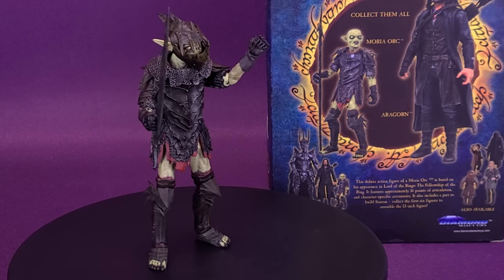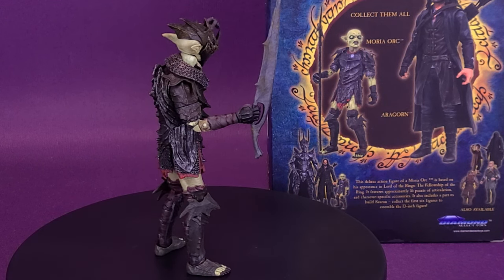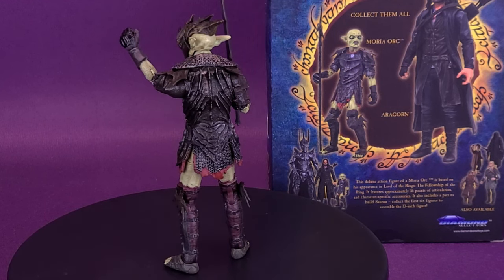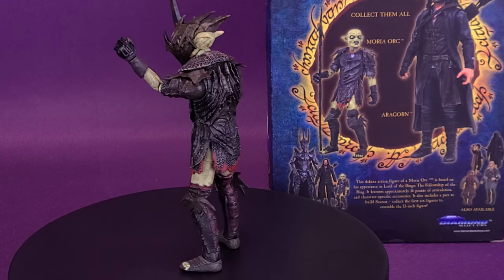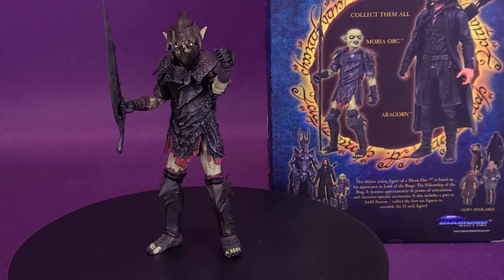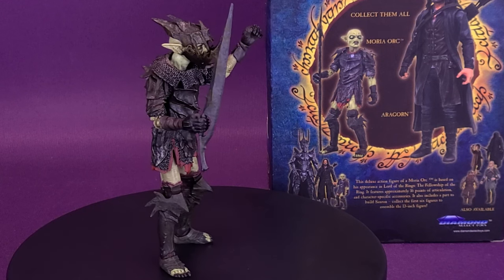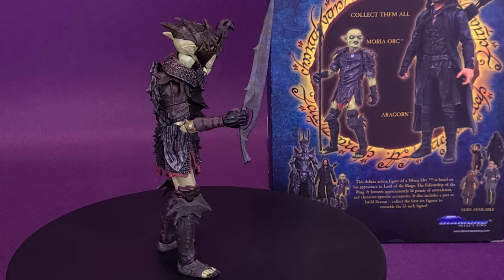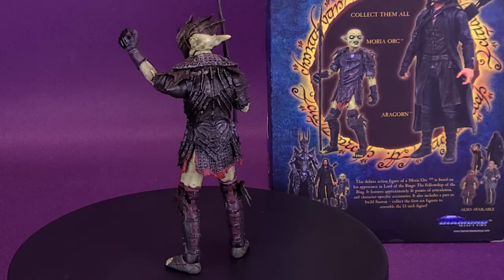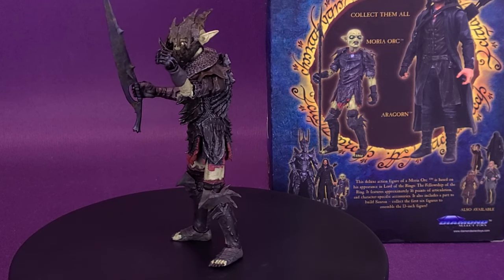I'm going to have to track down the other three figures. It is my determined goal to collect them so we can finally build the 13-inch tall Sauron. Included with the Orc, you get the Mace of Sauron — which won't bring you any closer to building Sauron if you're in the same boat as me — but eventually when he has workable arms, he can swing it around and start disposing of his enemies. As of right now, it's just a Mace sitting on my shelf until I get the rest of Sauron put together.